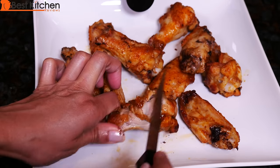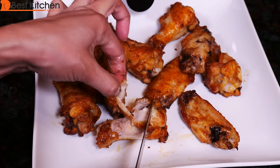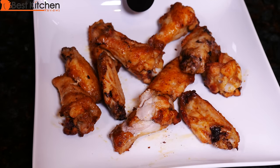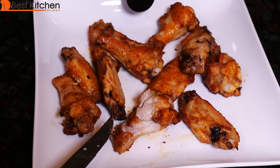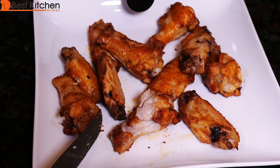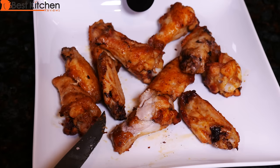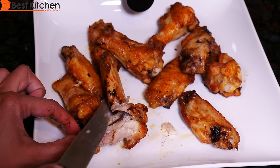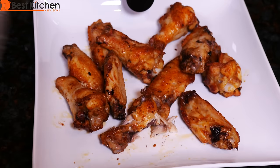I'm just going to taste a piece. It's very hot. It does taste really good. The chicken's very juicy, moist and very flavorful. I didn't marinate the chicken — I just put some dry spices on and put it straight in the air fryer. That skin was crispy. Really tasty chicken.